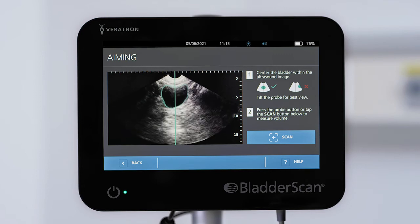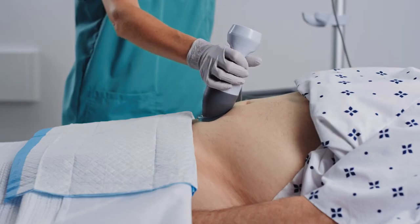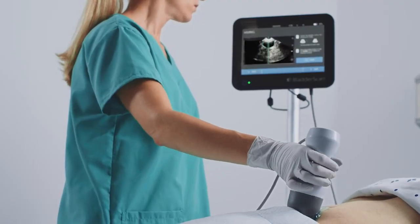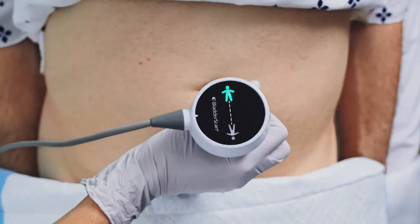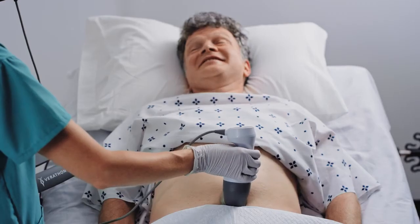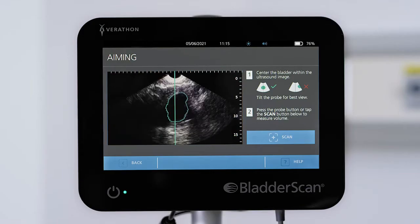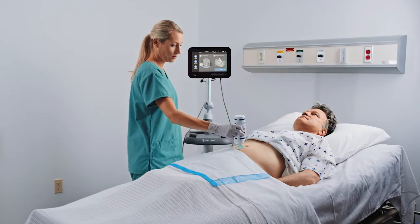Once the image is centered, you can optimize it by tilting the probe towards the head or feet. As you tilt, the green bladder track outline will track the bladder contours and the bladder image will change size. Tilt in each direction along the midline until you see the largest bladder outline come into view. Avoid talking with the patient while aiming and scanning, as it can result in movement of the patient's abdomen and displacement of the probe. Remember to monitor the thickness of the ultrasound gel and reapply if needed.